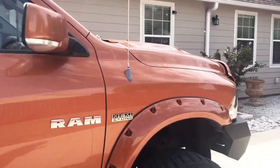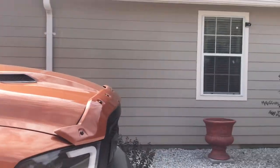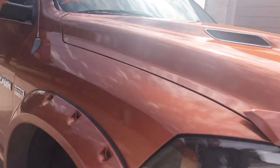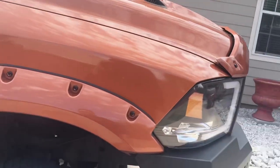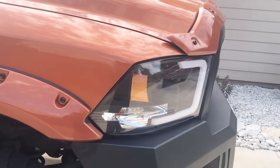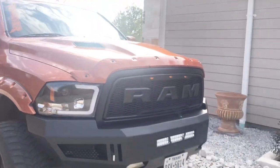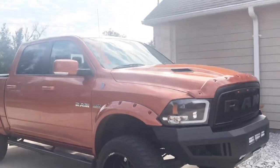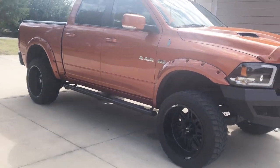I'd show you the inside but I'll probably make another video — it's pretty dirty right now. I do have a system in there: two twelves with an aftermarket head unit, they're shallows. That's pretty much it on this right here. You can see I've done a lot of work to this truck — I've had it for around five years now.